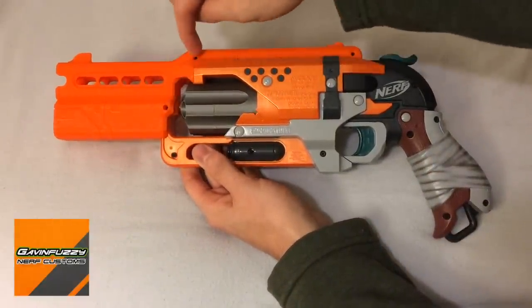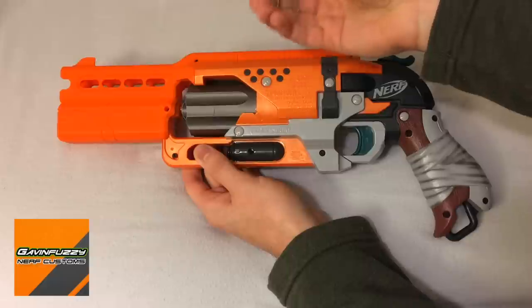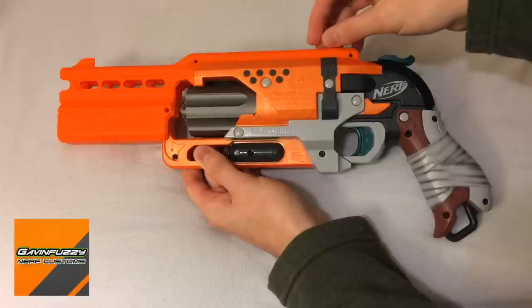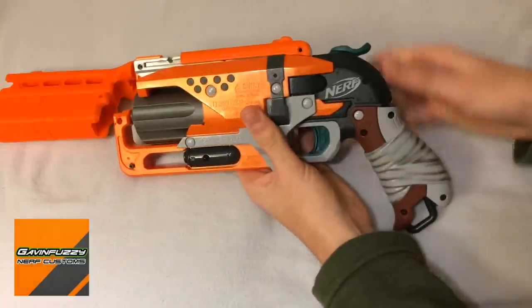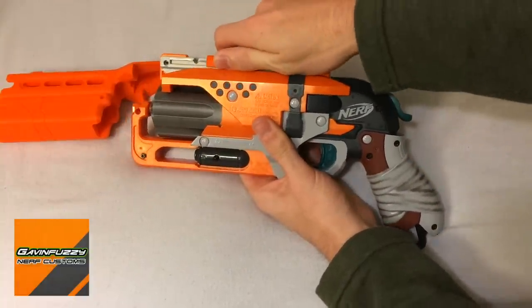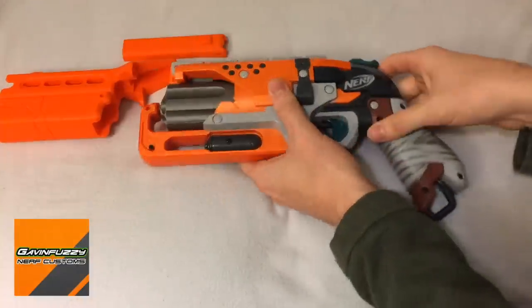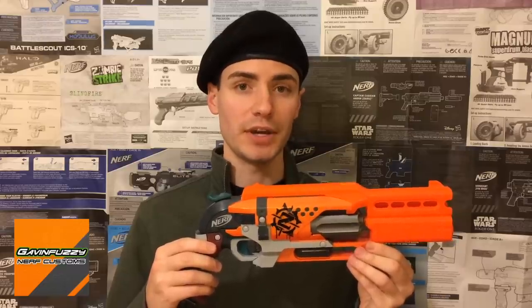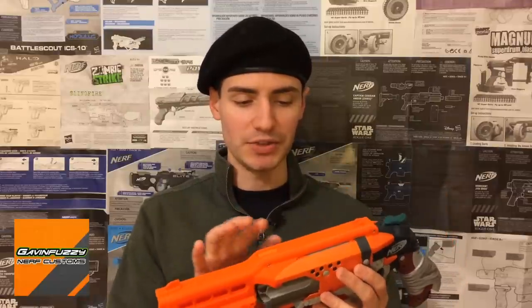There are two screw ports right there and one right here. He includes three longer screws so that you can actually secure the 3D printed parts to the original blaster, which I really like. To get the back one on — or off in this case — you do have to prime the blaster so the hammer is out of the way. It is very, very securely on there — friction fit. This is the first time I've ordered something from Gavin Fuzzy Customs, and wow, I understand why people are so impressed by his work. I need an excuse now to order something else from him.